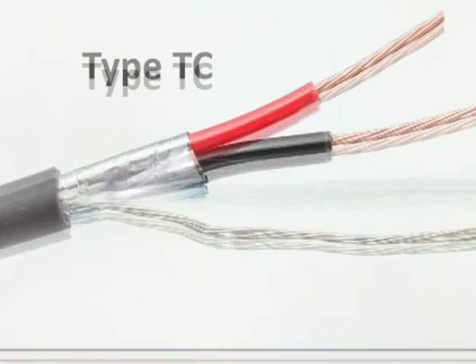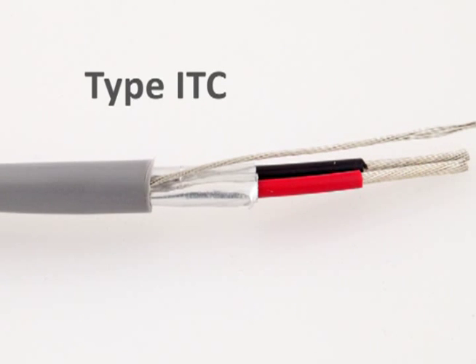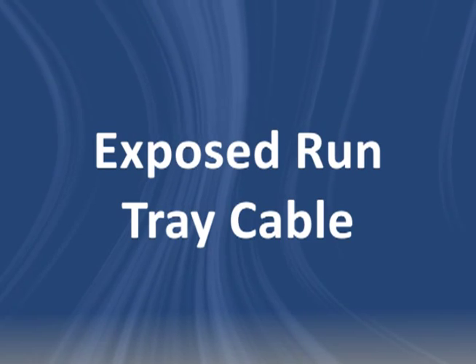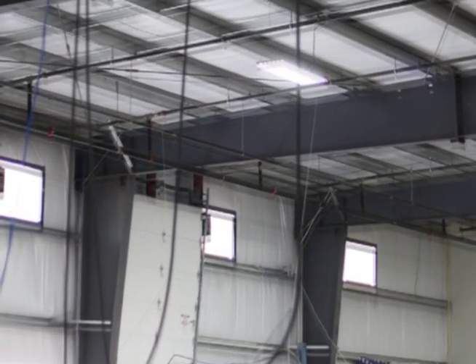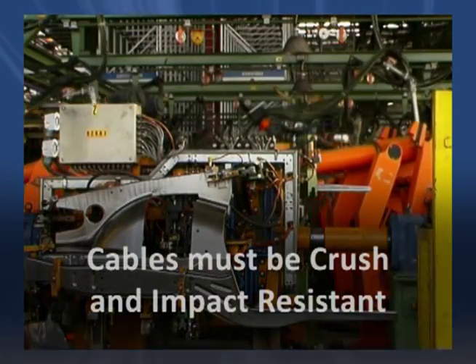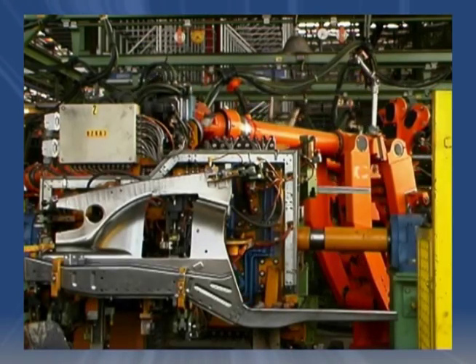The ER Tray Cable Rating can be applied to Type TC, Type PLTC, or Type ITC Powering Control Cabling. ER stands for Exposed Run and means the cable can be used as open wiring in industrial environments without the protection of a cable tray. UL requires that these cables meet extra crush and impact testing requirements to achieve that ER rating.